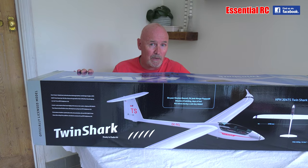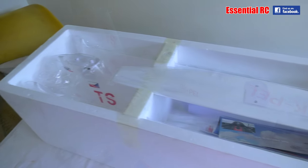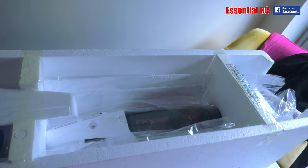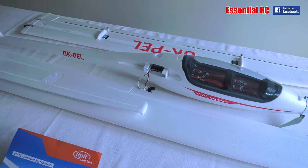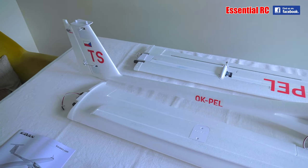So let's take the components out of the box and see what we get. All the components are out of the box and the first thing I'll say is that everything was very well protected in the foam carton that was inside the box. All the components in separate plastic bags, taped down and held down by the very cleverly designed foam carton, so no chance of anything getting damaged while it's in transit.